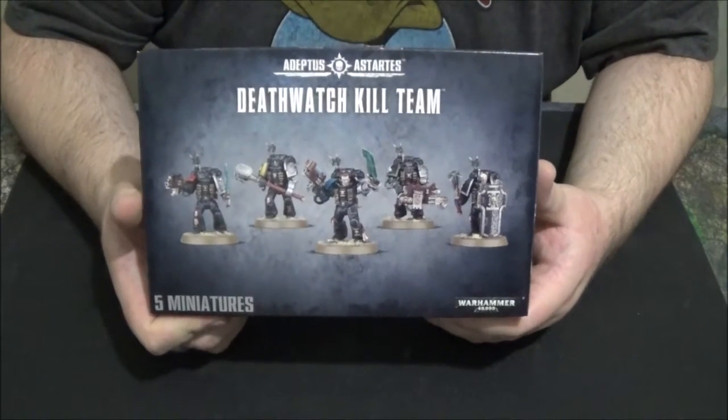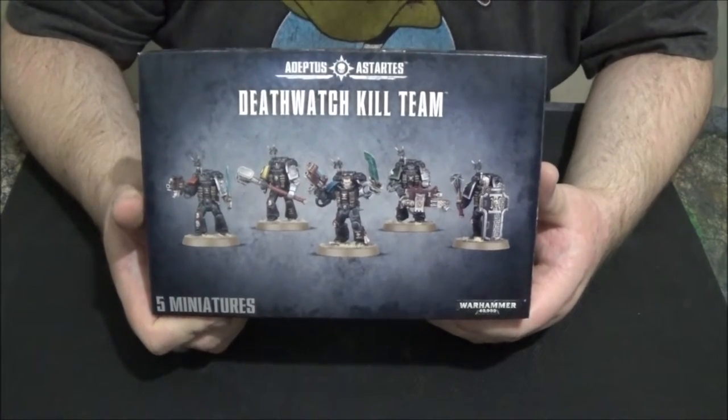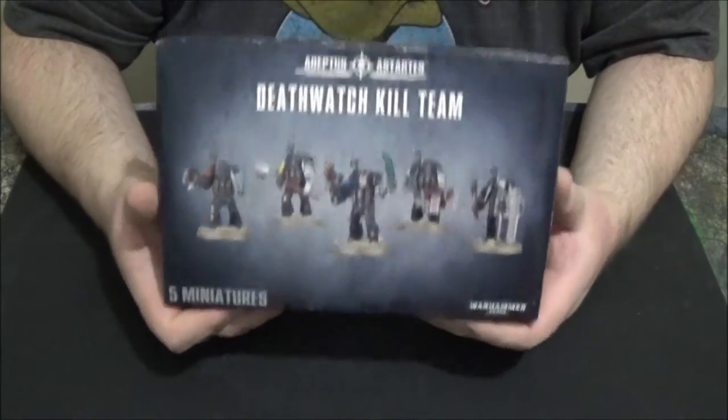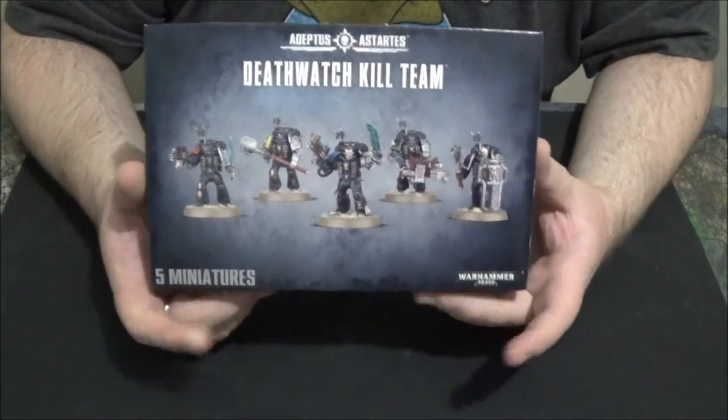If you disagree with anything I say, put it in the comments — let me know and we can have a conversation about it. Like, comment, subscribe, and share with your friends. I'd love to hear your feedback on Death Watch weapon options, loadouts, things like that. Until I see you again in the dungeon — happy gaming. Bye.